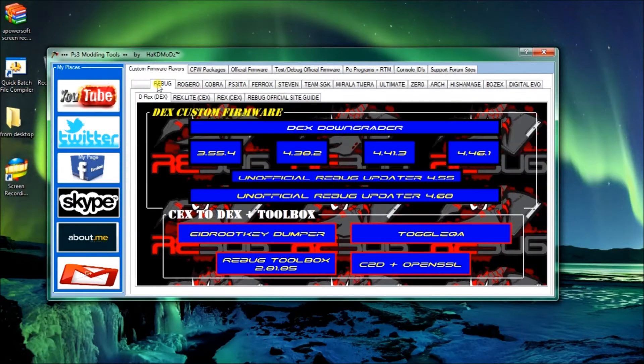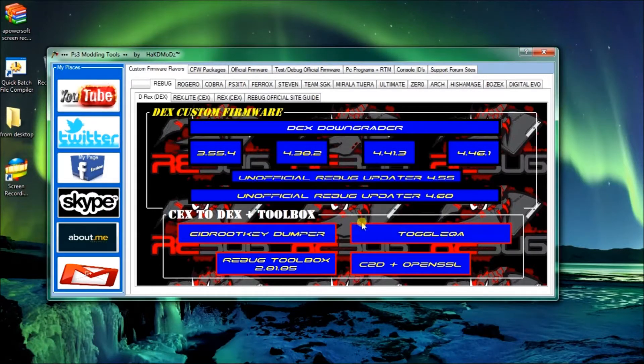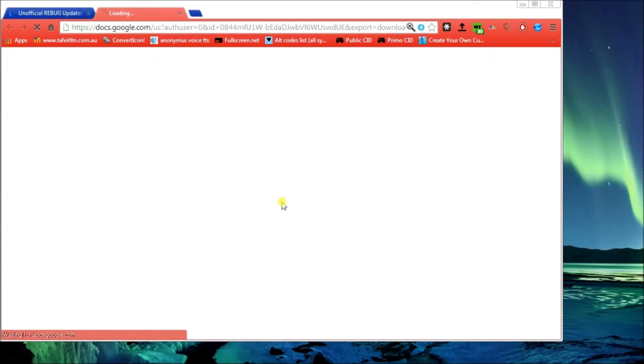First off, you're on the custom firmware flavors. If you want Rebug, Dex, there's all these here. I'll just pick a random one to show you what it does. Click that and it will go and download it straight from my drive. I'll show you how to download it - I won't actually download it because I've already got them, obviously because it's my drive.